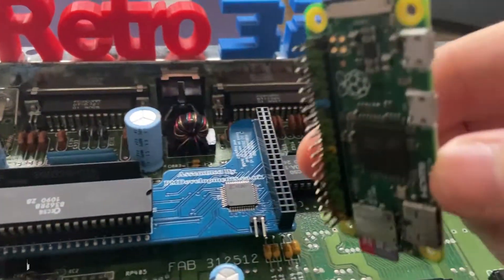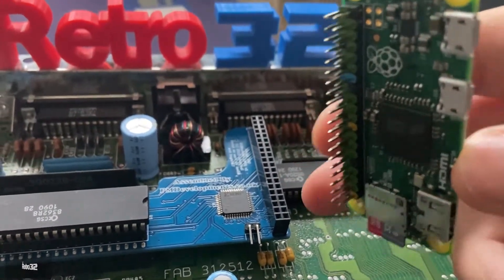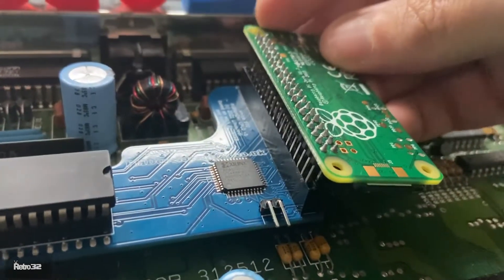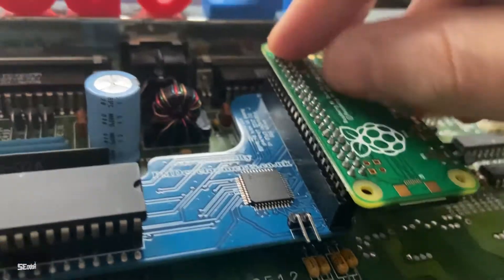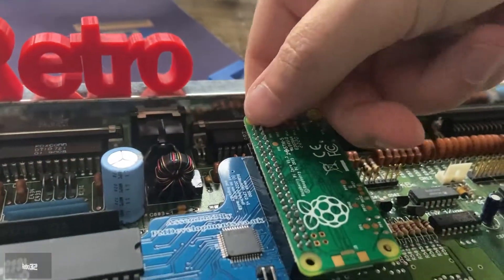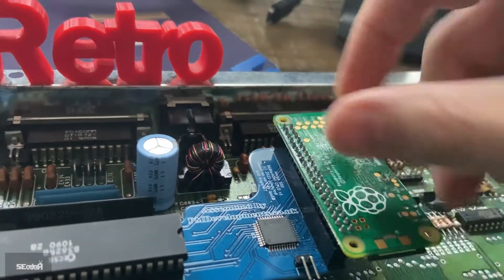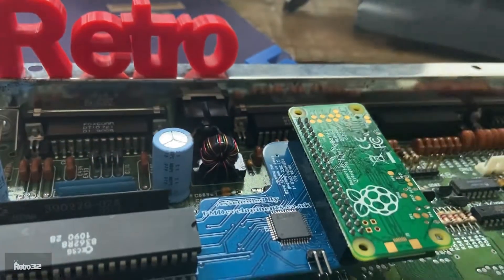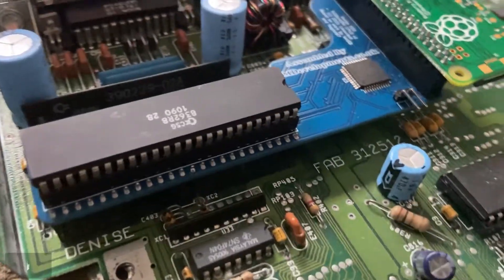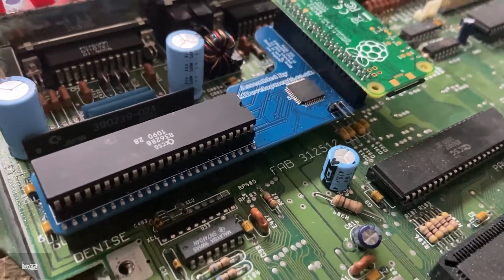Then just push firmly down. Once you've done that, take our Raspberry Pi Zero and pop it in just like so — excuse how I'm doing this, I'm having to do this one-handed. And there we go, she just goes in like that. So then you can grab your mini HDMI cable and get it tested.